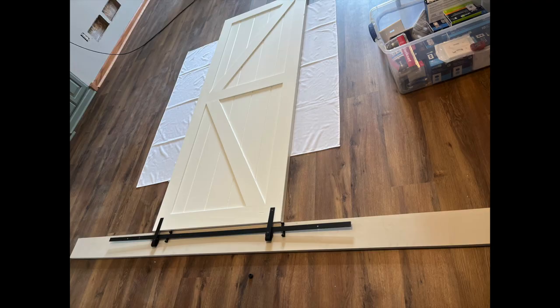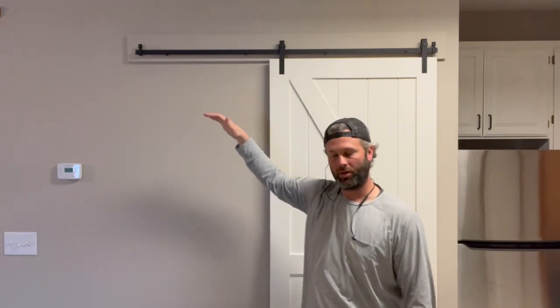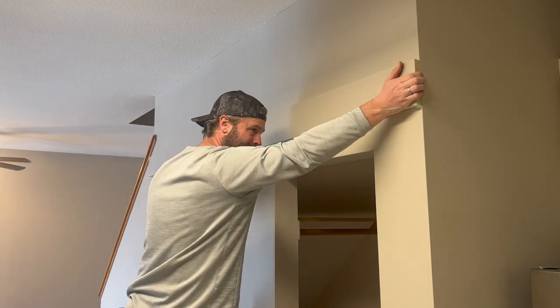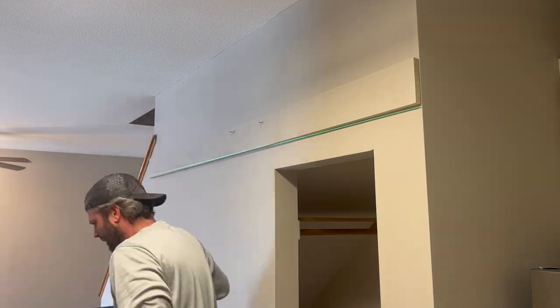We started by laying our door on the floor with our board and laid our rails out to get an idea of what we wanted that to look like. Then we measured from the bottom of the door to the bottom of our board, which lined up to 84 inches. Since we don't want the door dragging across the floor, we added an extra half inch, so this board is mounted 84.5 inches from our floor. We used a stud finder, marked where our studs are, hung our board up, held it even with the edge of the wall, and carried it all the way over the door.